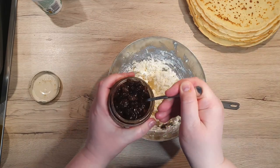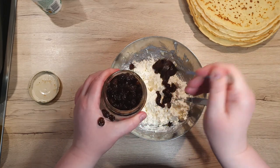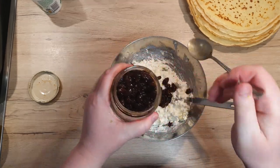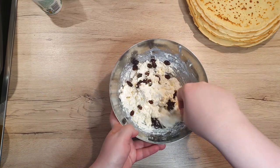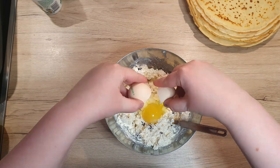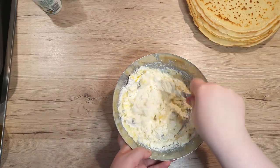For a bit of a kick, add in three full teaspoons of rum raisins. But if you're not a fan or have other restrictions, you can leave them out or replace them with cranberries or other dried fruits. Crack in one medium-sized egg and mix it all well together so it becomes a smooth spread.